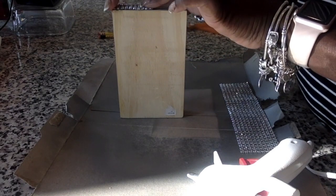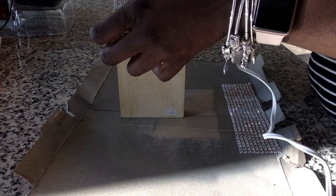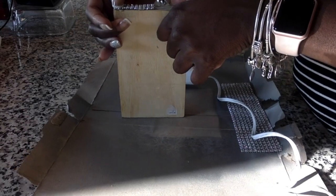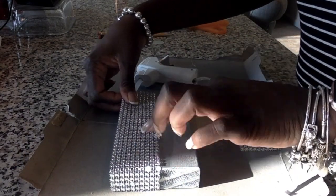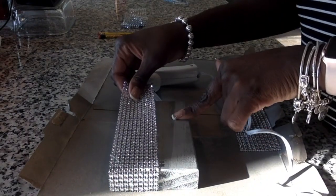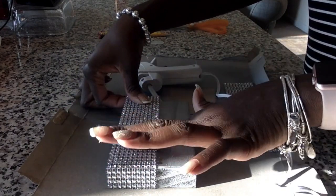Make sure that you have your diamond wrap lined up, because it's hard to maneuver once you start laying down your wrap. Next I'll just be applying a few lines of hot glue as I go along the front of the wood.